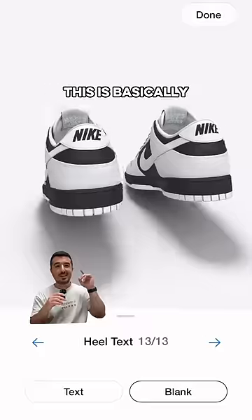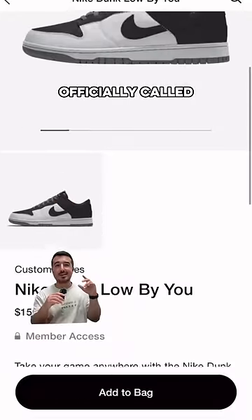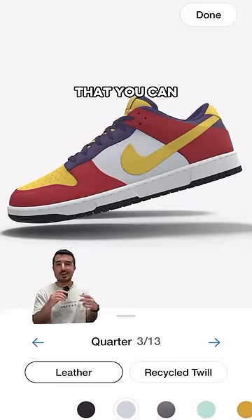You can customize your own Nike Dunks. This is basically the old Nike ID that lets you make whatever design you want on a pair of shoes. It's now officially called Nike By You, and just yesterday they added the Dunk Low with hundreds and maybe even thousands of different combinations that you can choose from.